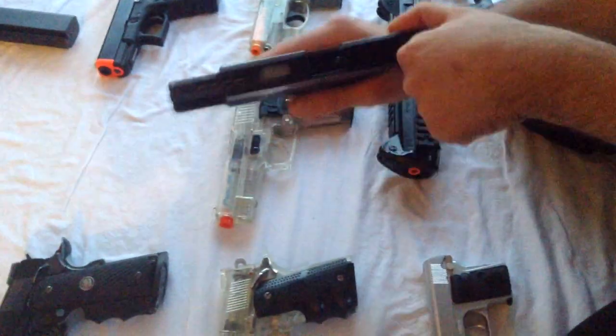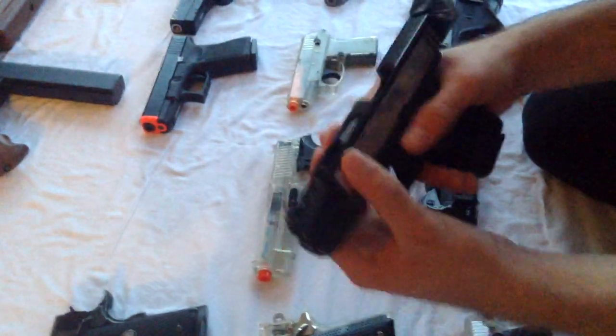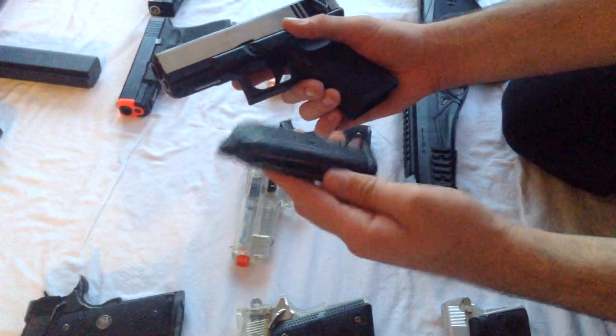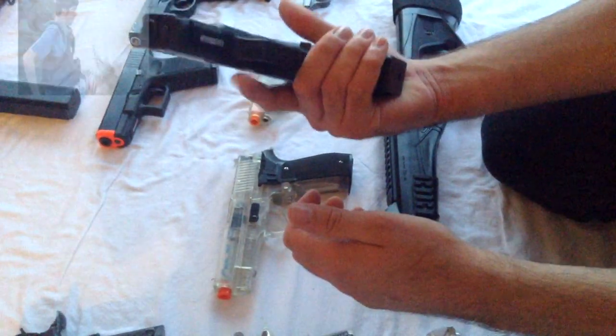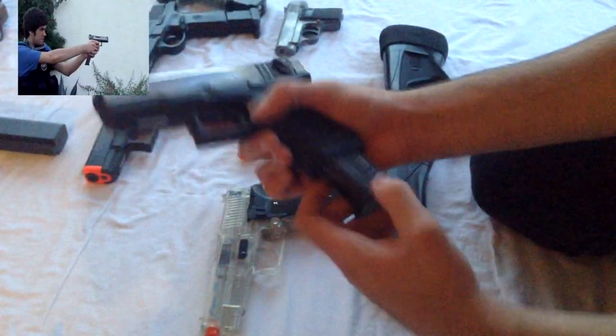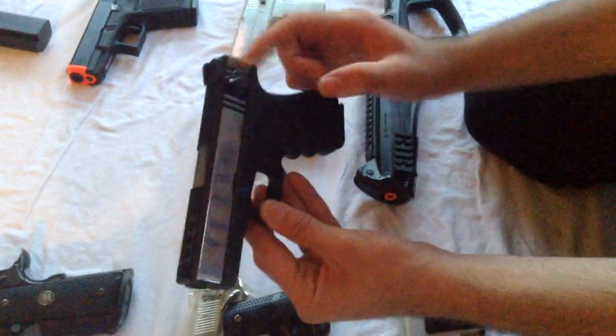This next gun is a KWA G23F in two-tone — it's been chromed out on the sides and repainted black on the top, bottom, and front. It's got a full selector switch, white dot sights, and a built-in compensated barrel which looks very cool. It takes normal mags including ATP mags and extended mags. It is my second primary handgun; it shoots about 350 FPS and the rate of fire on full auto is pretty high.